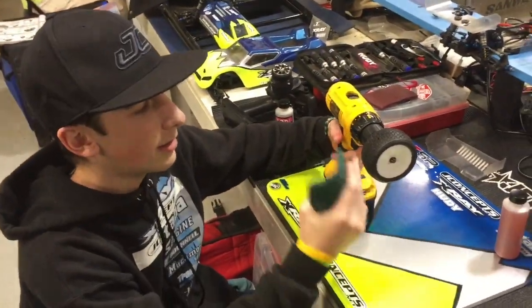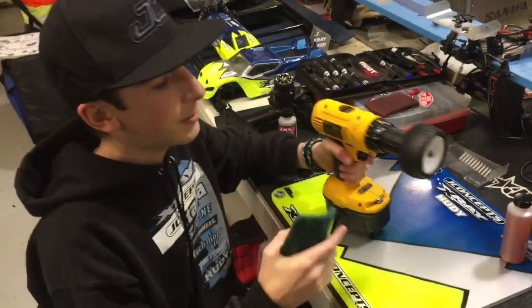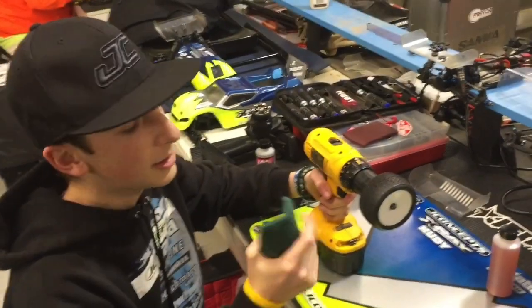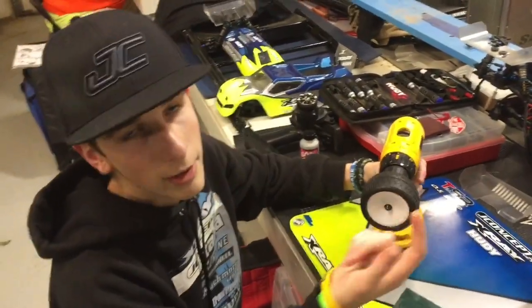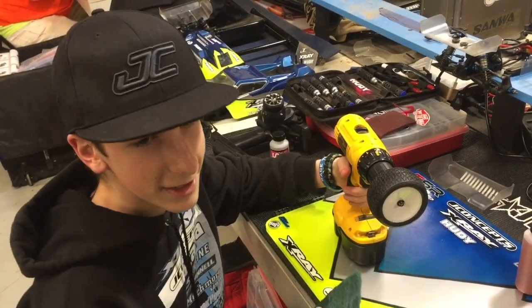Today we're going to show you guys how to break in your JC dirty webs. You'll need Scotch-brite, a drill, and the T5M axle with any wheel nut — in this specific case, a JC wheel nut.